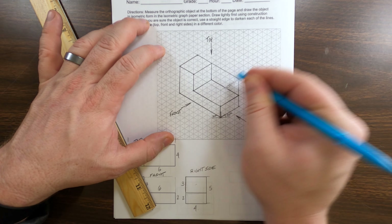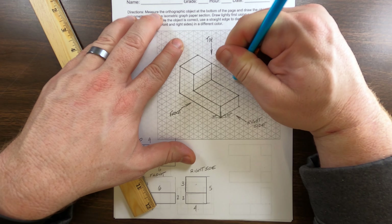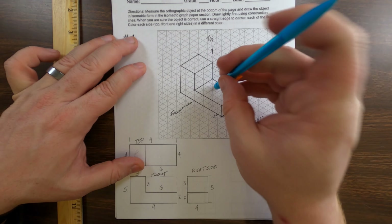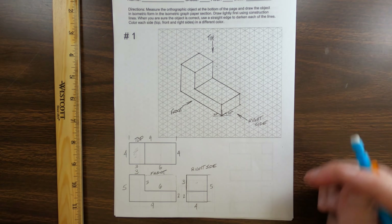What we want to do is transfer these views into this grid. It's important to recognize what this grid really is. There is a vertical line and lines going in two directions — this one at 30 degrees, this one at 30 degrees, and the vertical line at 90 degrees to the horizontal. What you're seeing is the bottom corner of that object. We're going to make a box that fully contains it — nine long, five tall, and four wide.